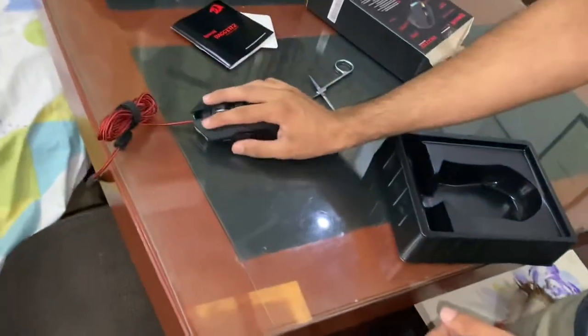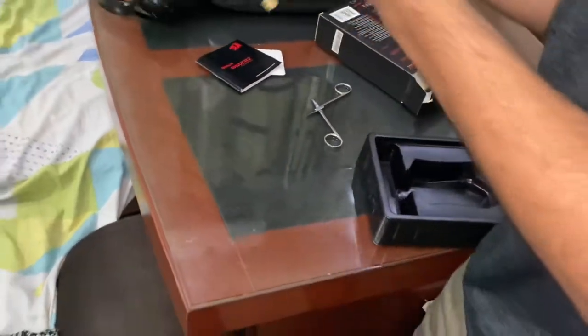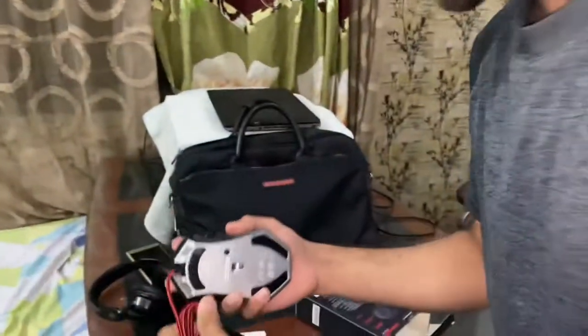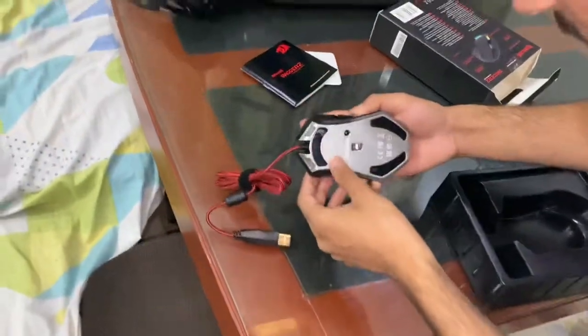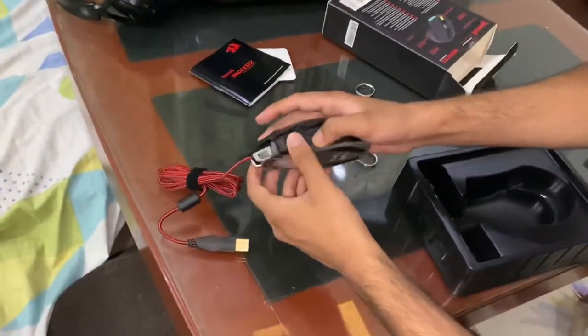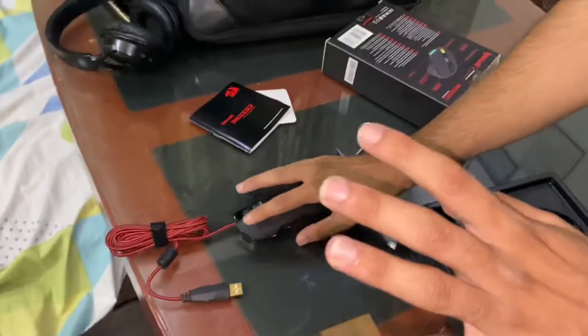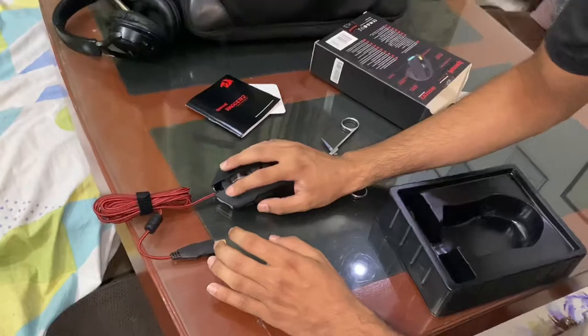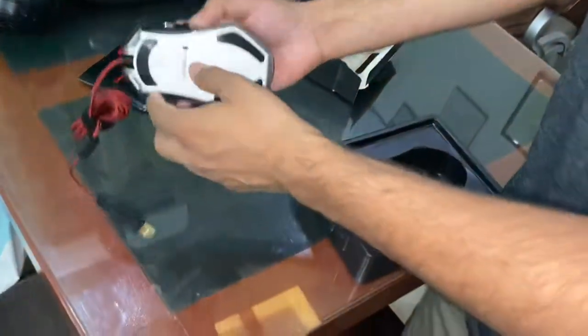So it's comfortable, the grip is good. It's Moussa's, and it's the price. So it's functions are okay. It's a gaming mouse, I haven't used it yet. But these are the features — what makes it different?